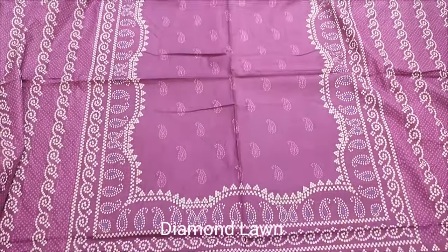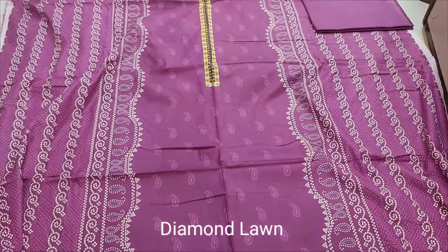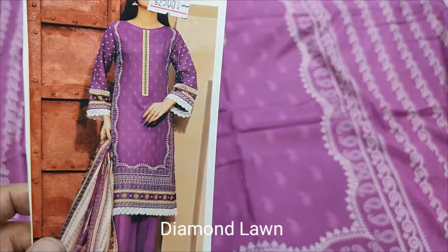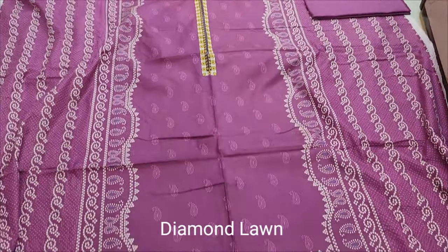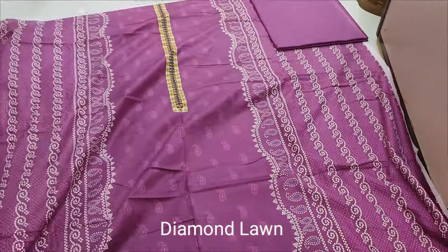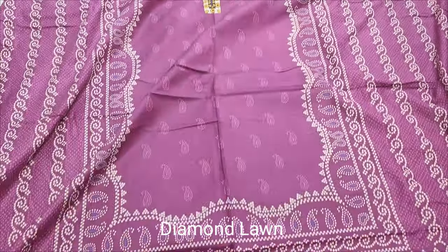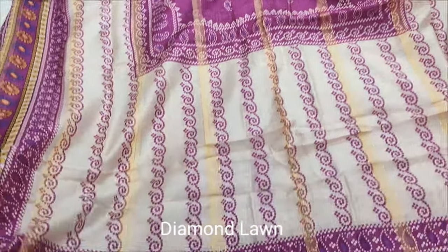Assalamualaikum everyone, Abdul Qadir here. Here is a Printed Collection Lounge. Diamond Lone Dupatta. This is Printed Front. Back and Sleeve is Printed. Summer Lone fabric. Plain Trouser. This is Diamond Lone Dupatta.